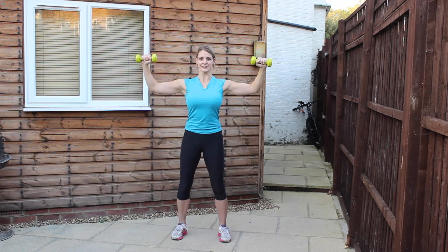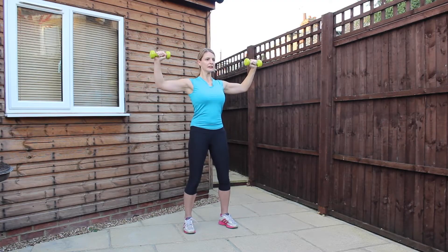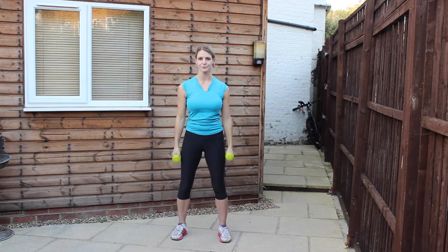Doing really well. Five, four, three — nearly there — two, and the last one. Good. Roll the shoulders, shake the arms out.